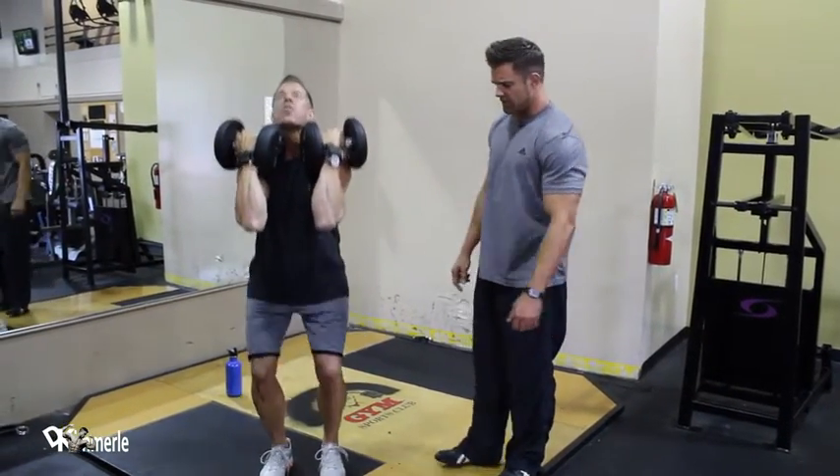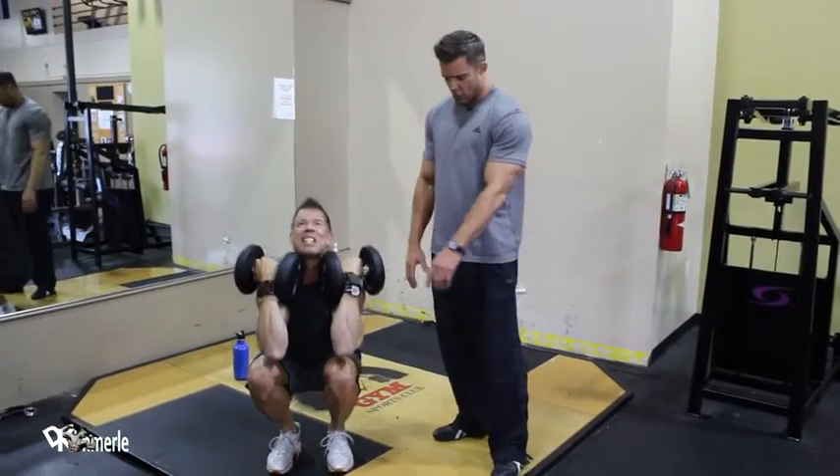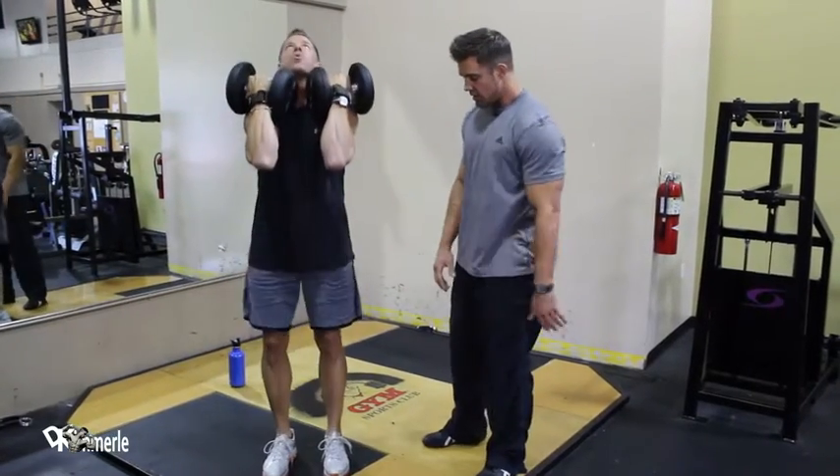He's keeping his back straight. He's going all the way down. Three. Four. Do not worry about your knees going a little bit further than your toes on these — it's normal. Come on, Dale.